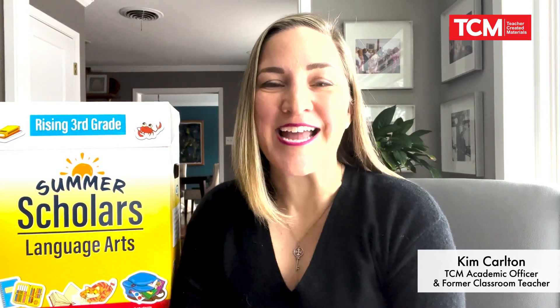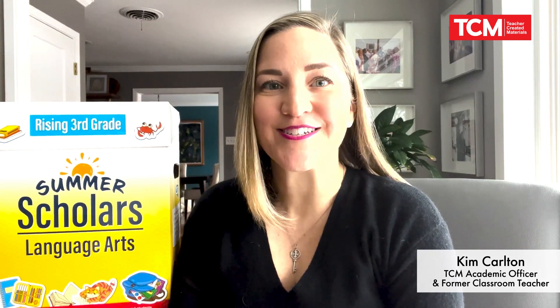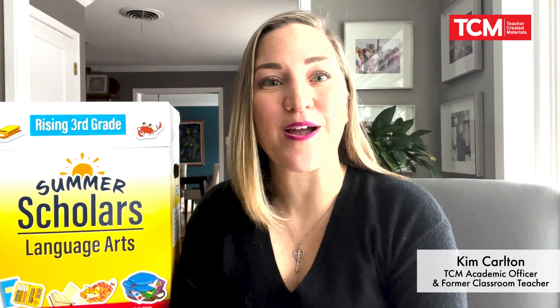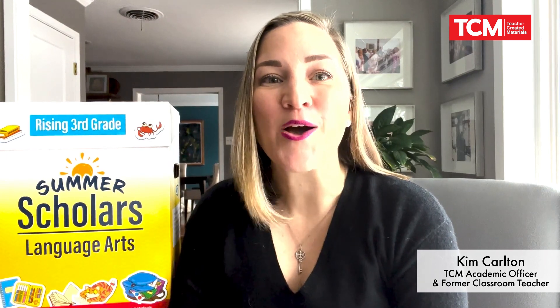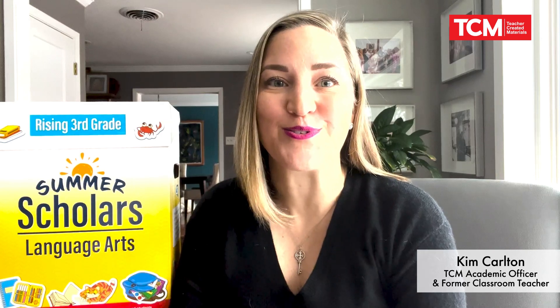Hello, my name is Kim Carlton and I'm an academic officer with Teacher Creative Materials. I have over 20 years in education as a classroom teacher, an instructional coach, and the Director of Language Arts. I now work with teachers and districts all over the country to help deliver summer school instruction.